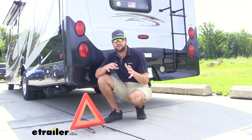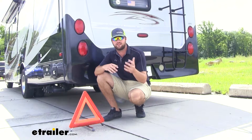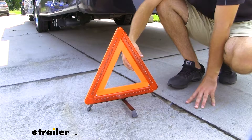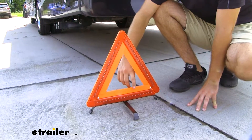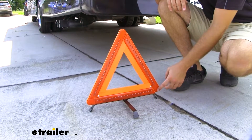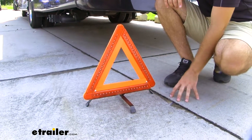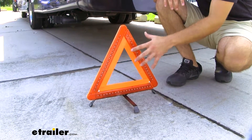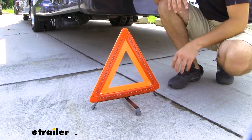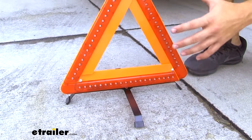It's going to make it a much safer environment for you while you're working on your unit and for others on the highway so that they can see you. The construction is going to be a durable plastic design. It will have an orange plastic for easy visibility and it will have a reflective plastic lens on the front with LEDs for vision at night. This is going to give you optimal visibility for others to be able to see you when you're on the side of the road.